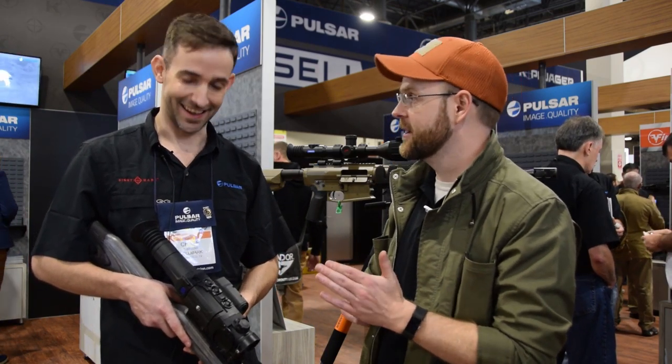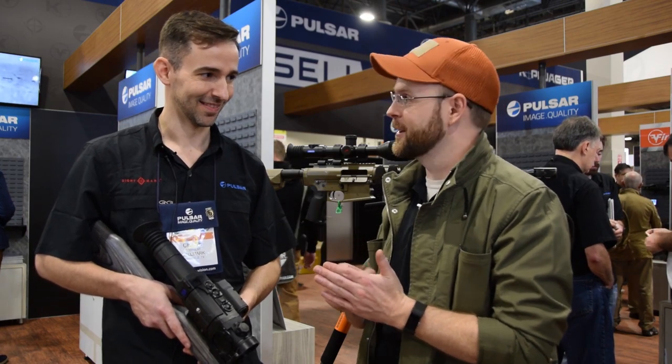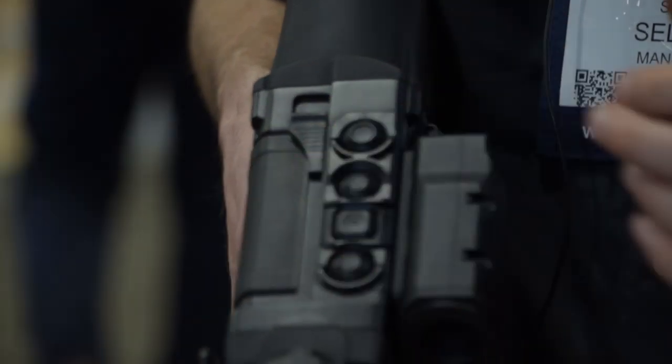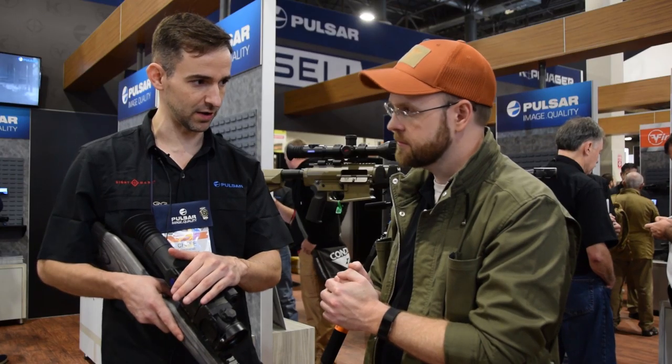Some of the older analog units are ridiculously expensive — like new motorcycle expensive. So how much are we looking at for retail on this one?